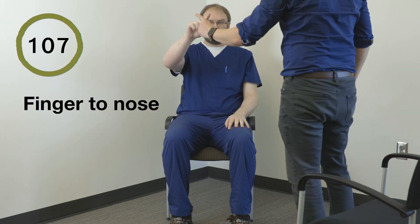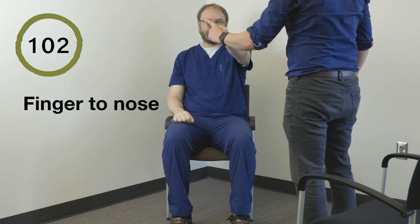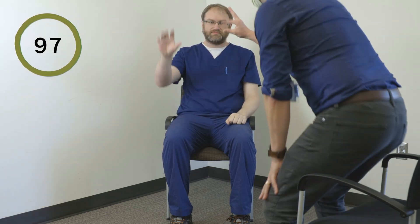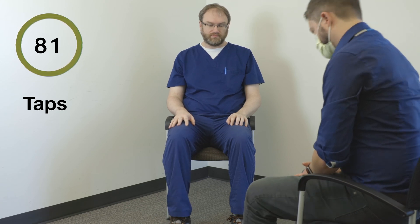Okay, bring your hands up. Okay, hands down. Right hand, finger to nose — back and forth. Other hand, finger to nose. Okay, right hand big finger taps. Left hand, big finger taps. Right foot, toe tap. Left foot, toe tap.